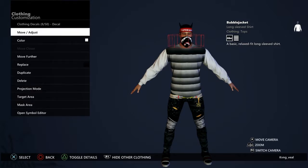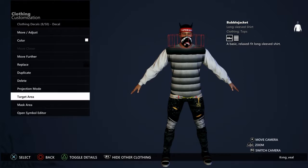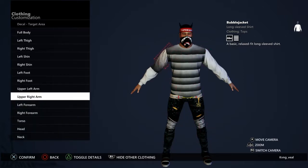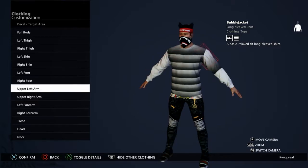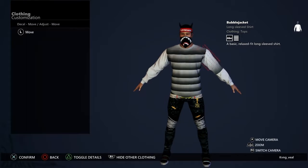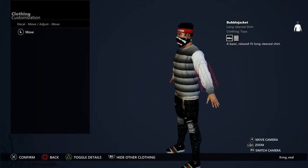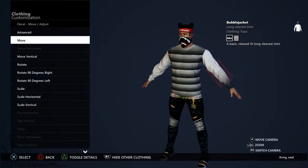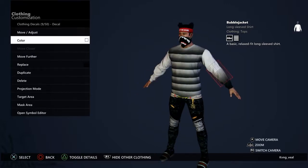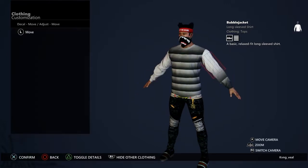Duplicate and then go to target area, then go to right upper right arm — I'm gonna start on my left — upper left arm. Then what you want to do is just make it go down to the sleeve.